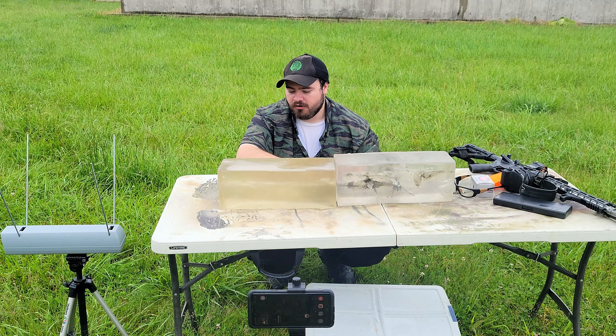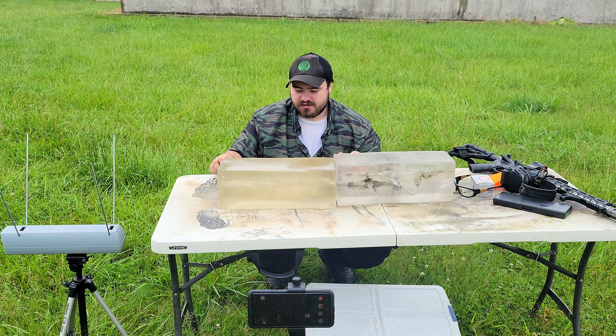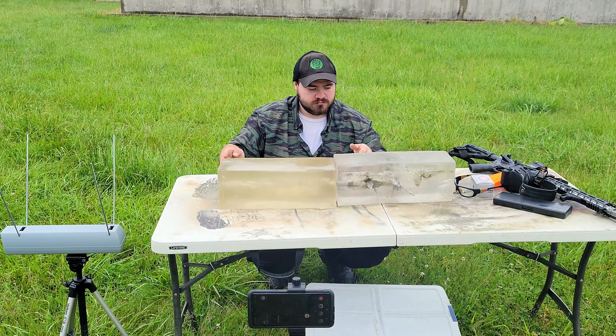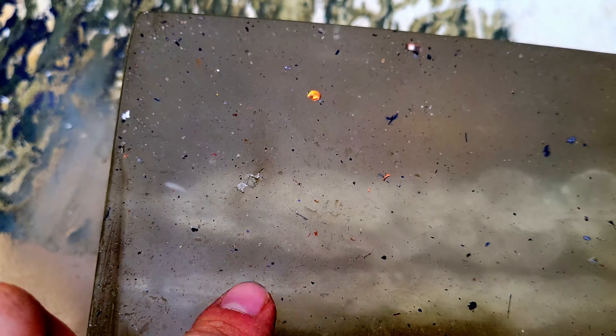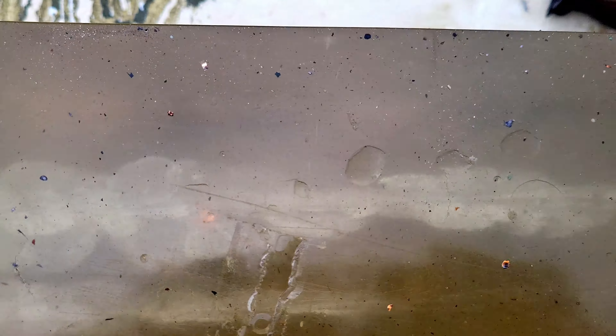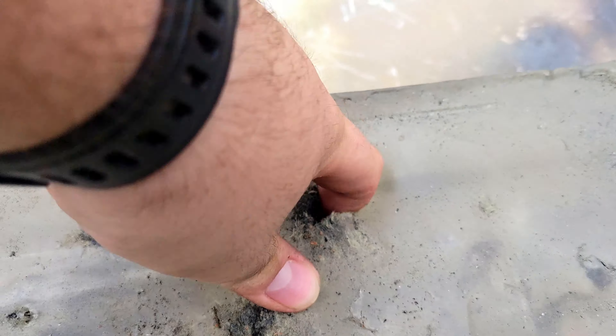As far as the tissue damage from the temporary stretch cavity, it's pretty in line with what I expected as far as the depth of it. It goes roughly halfway through the overall penetration of the bullet, which is pretty in line with what I've seen. You can't really see it well from the front because there's another bullet track right in front of it from a different test. But that's the .458 in the back — it goes all the way through, and that's roughly where it starts to taper off for the temporary stretch. It goes over into the second block, and you can tell really well from this side where it stops — right there. That's where it stopped.